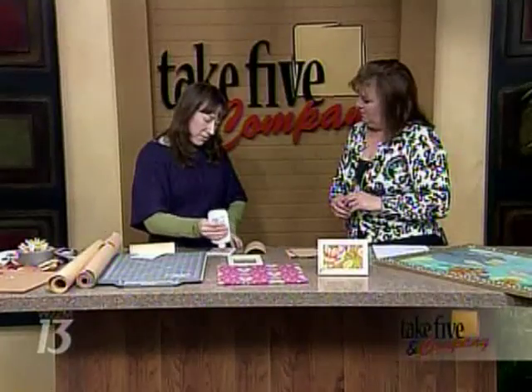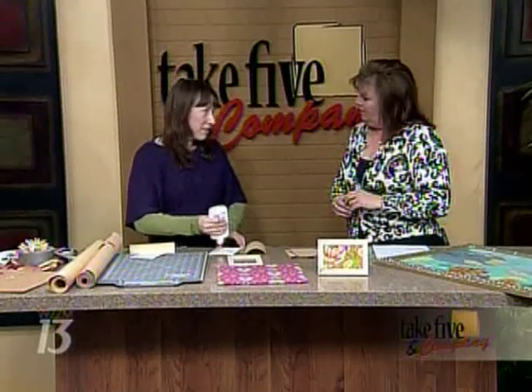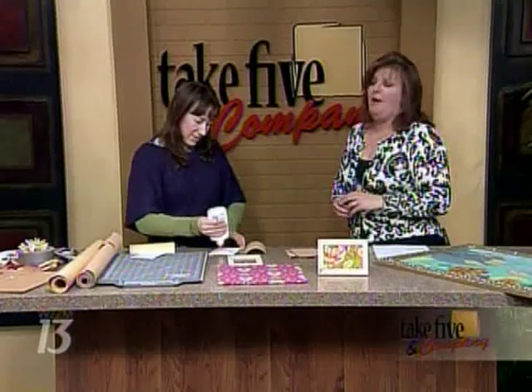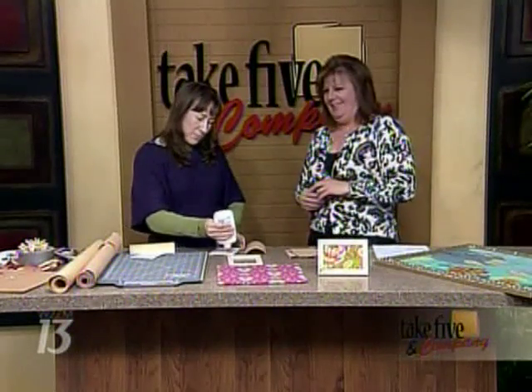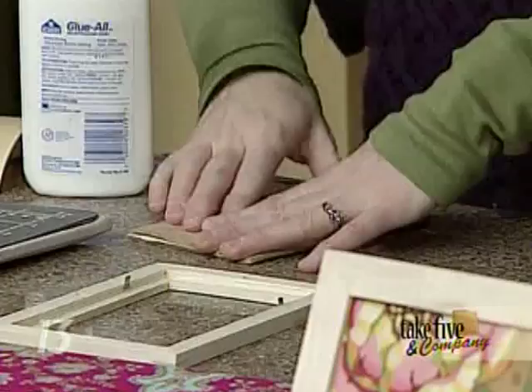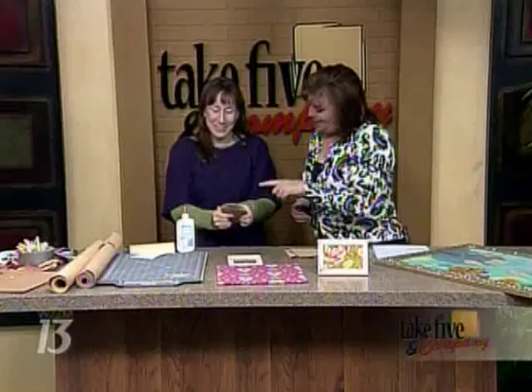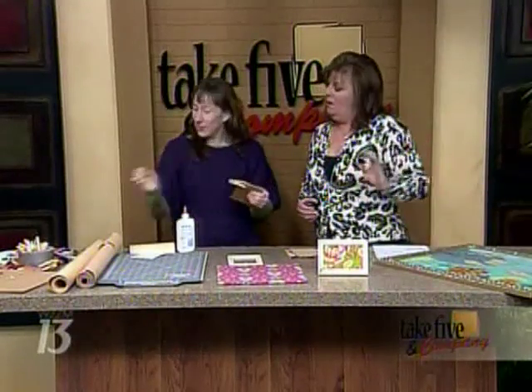Do you have an opinion on Elmer's versus hot glue — which one holds better? The real honest truth about why I haven't used hot glue on the show yet is because I'm afraid if I burn myself, 'oh shoot' might not be the first thing I say. So it's more for TV purposes. In my own home after the children go to sleep, I use a lot of hot glue!